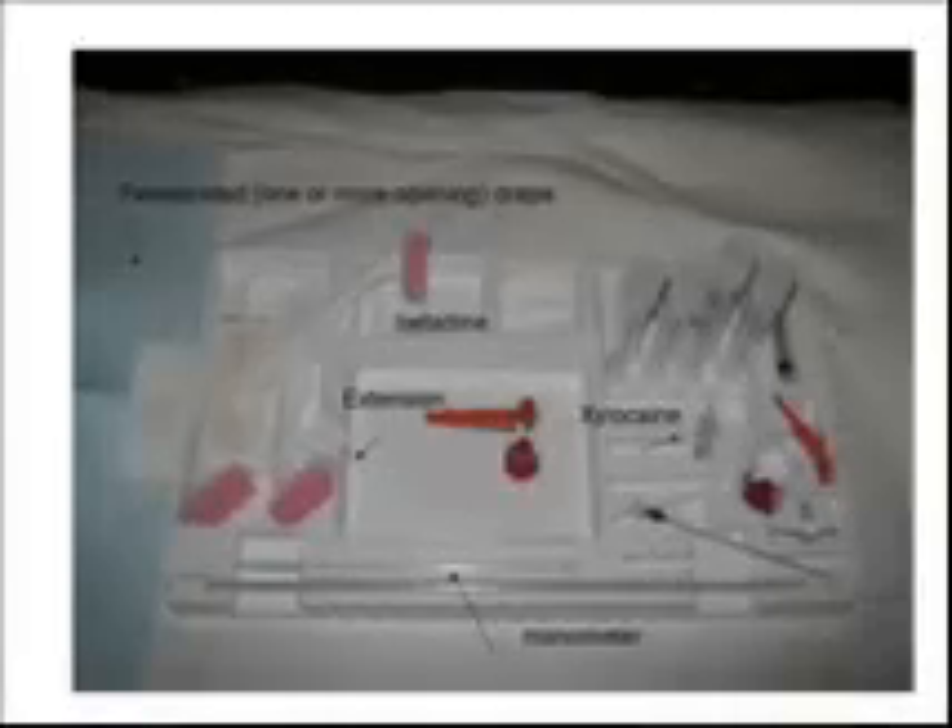Test tubes are stood up with lids open. Each tube is 6 milliliters. Usually each tube is filled with 1 to 5 milliliters of CSF.